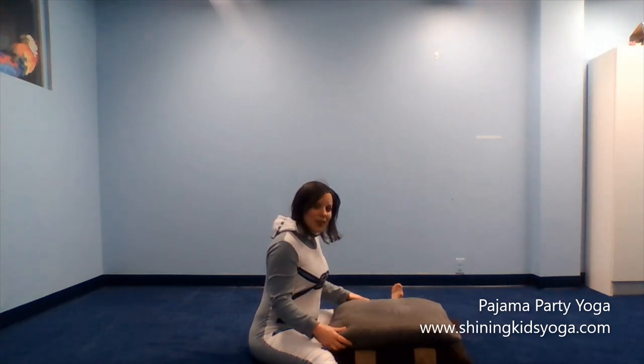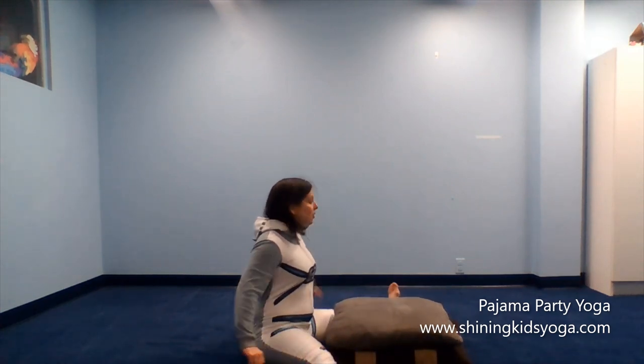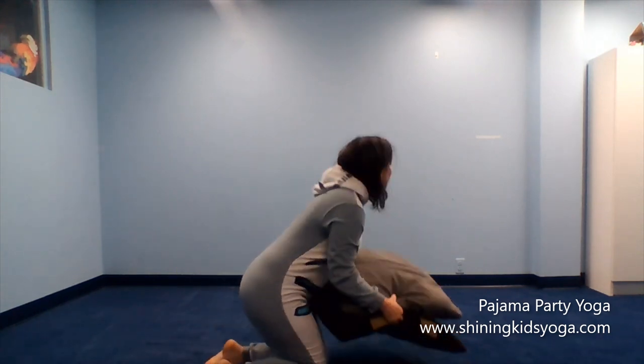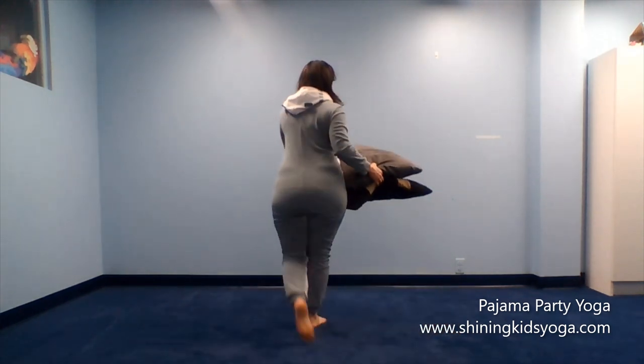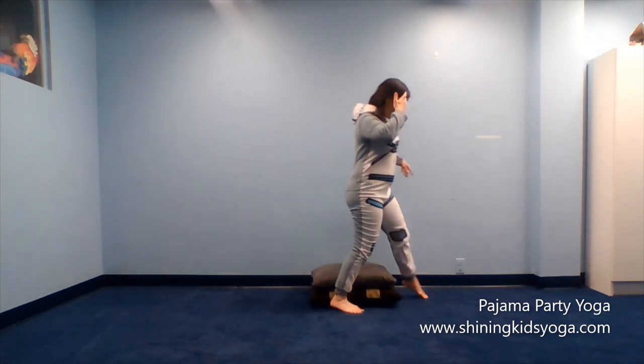In pajama party yoga, our calming yoga poses with pillows and blankets help us feel more calm and peaceful. The last thing we're going to do together is one more pose with our pillows. We're going to put our pillows all the way up against the wall. If you don't have a wall nearby, you could use a sofa, a chair, or a bed instead. Take your pillows and put them up against your wall.